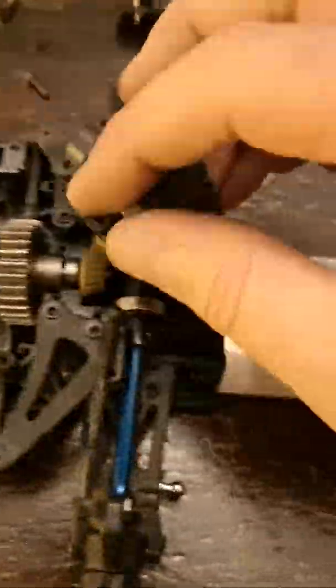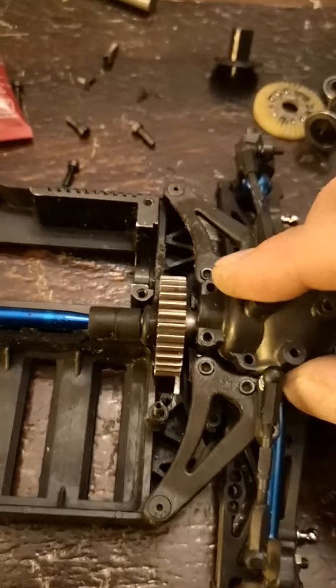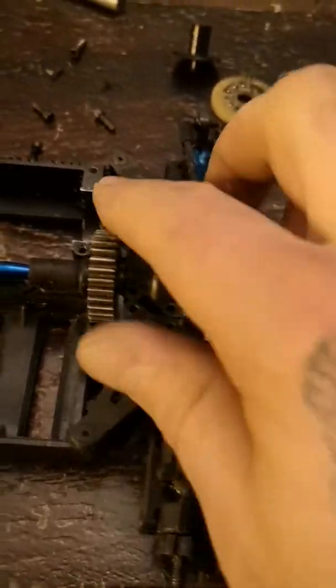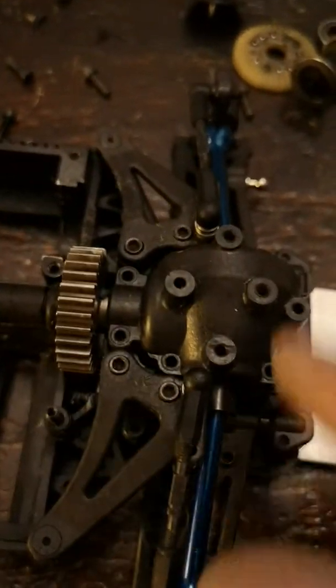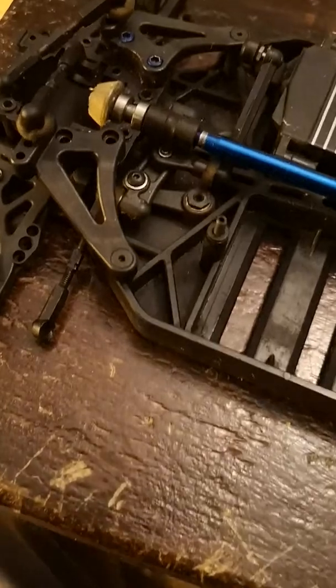I shaved a little bit out of there, so I'm going to put some grease in here just so it runs smoothly, and then when you lock that down I'll screw it all in. It sits nice and it still runs freely — nothing's grinding. If anything is grinding, just take it back out, give it a little bit more shave and it should work fine.